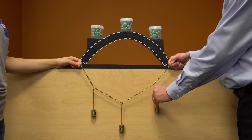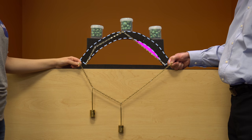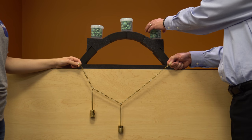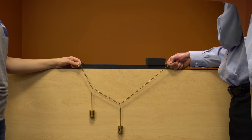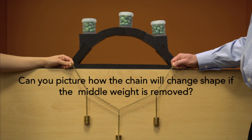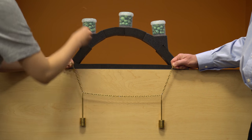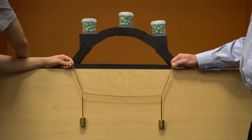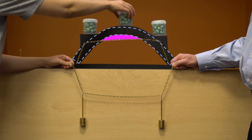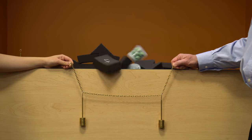If we remove one of the side weights, the new chain shape does not lie inside the arch profile and the chain test fails. When we remove the corresponding load from the arch, it does indeed fall down. Can you picture how the chain will change shape if the middle weight is removed? Will the arch stand or fall? Removing the middle weight produces a chain shape that falls outside of the arch profile and the corresponding arch collapses.